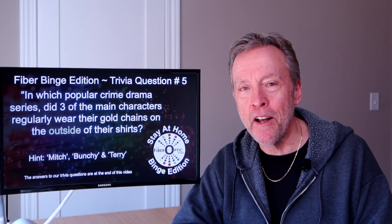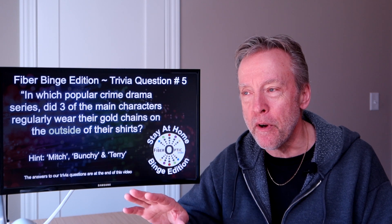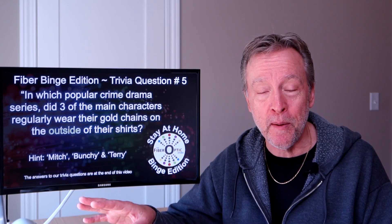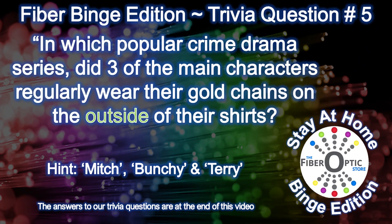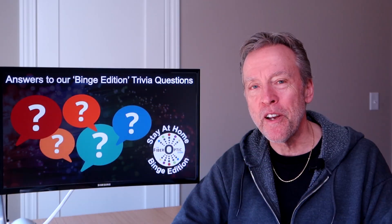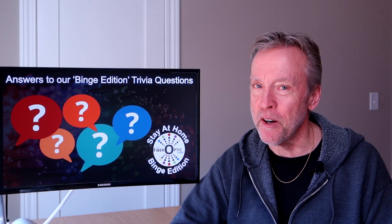Before we reveal the trivia answers, I have one additional bonus trivia question. It has nothing to do with a project, but everything to do with one of my favorite binge shows and this gold chain you may have noticed around my neck. My friends would tell you that while Paul's had this gold necklace for many years, he never wears it on the outside of his clothes — he usually wears it tucked in. With that in mind, here's trivia question number five: in which popular crime drama series did three of the main characters regularly wear their gold chains on the outside of their shirts?